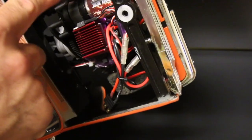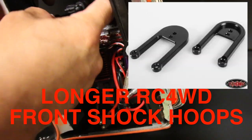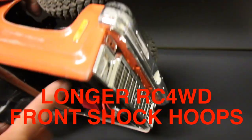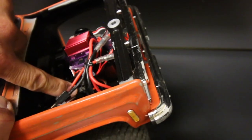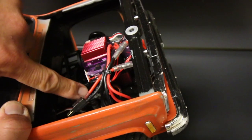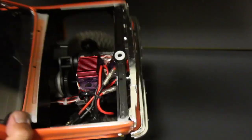I've also used these D90/D110 front shock hoops, which are longer, allowing me to use longer shocks. Right now I'm temporarily using stock axle shocks in that position, but I get more suspension travel out of it.